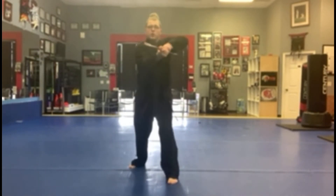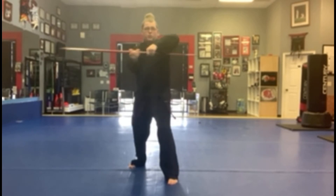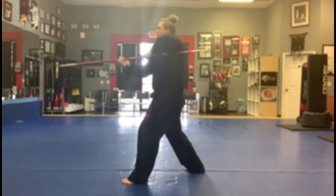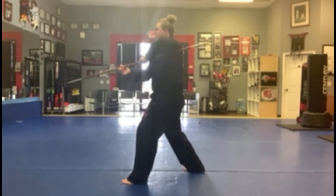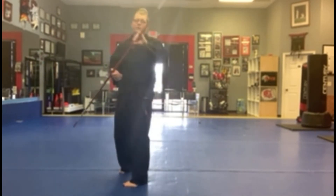Next, we've got side strikes. These are body or head — these work either way, or legs even. You can do these to the legs, and they're pretty effective.